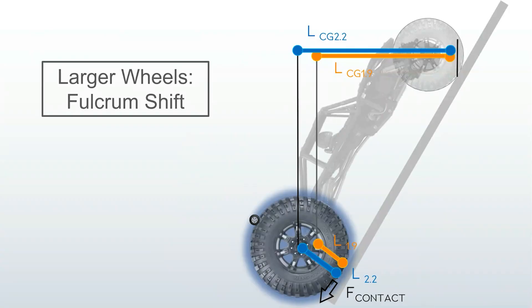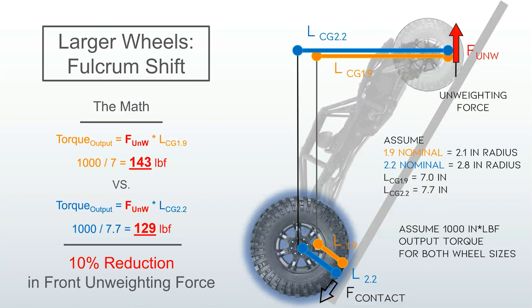Finally, larger rear wheels move the fulcrum away from the slope, improving your balance point. Here's the math supporting that, if you want to review it.